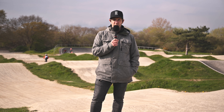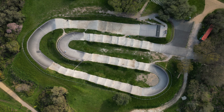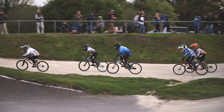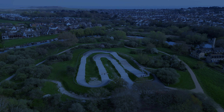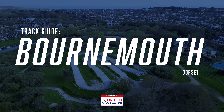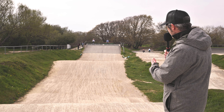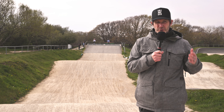Welcome to BMX Race Hub and your Bournemouth track guide. So here we are on the first straight. It's a big pedal. There's one feature before you get to this jump we're stood on, and it narrows as well. So from lane one, for example, the track comes in on you, so lane choice is important.